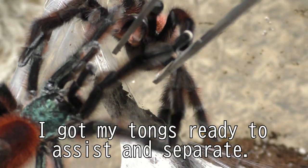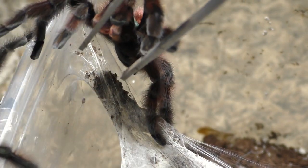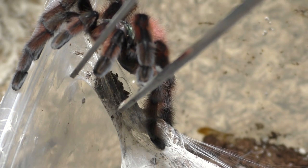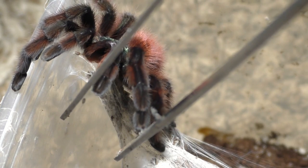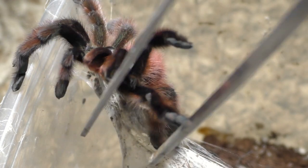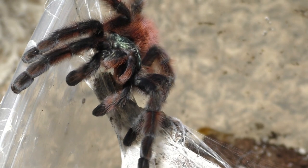And now the male is done breeding with the female. As you can see, he's trying to break away and slowly back away from the female so he doesn't get eaten. I have my tongs getting ready to divide them in case she decides to attack him, but she lets him go pretty easily — no tension at all. So he gets away as a lucky boy.